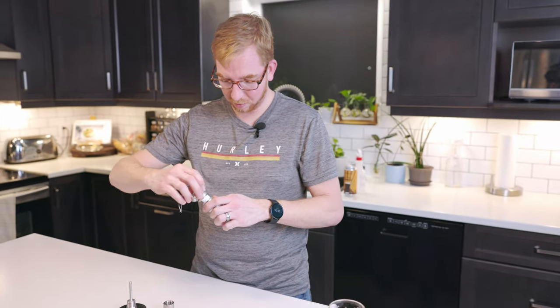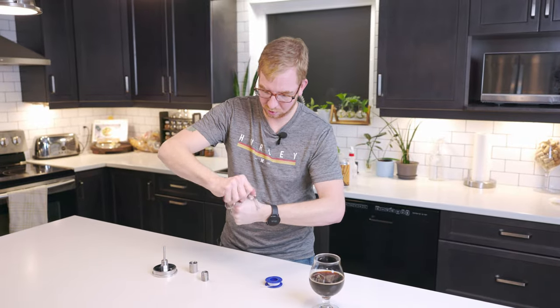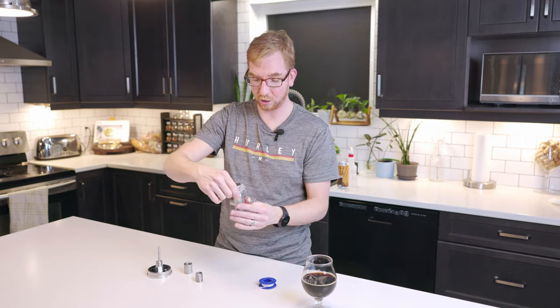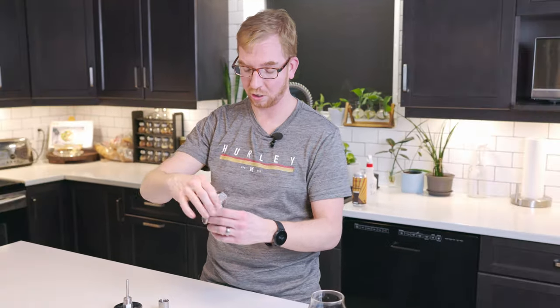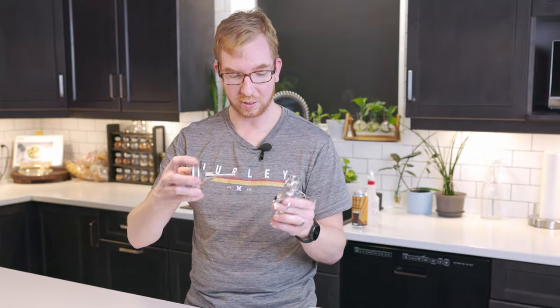That looks good enough — same thing, put that on the top. The bottom would plug into the Brewzilla recirculation pipe, and your recirculation arm during your mash would plug into here. Again, you could do quick disconnects, you could do barbs, you could do whatever would work with your system.